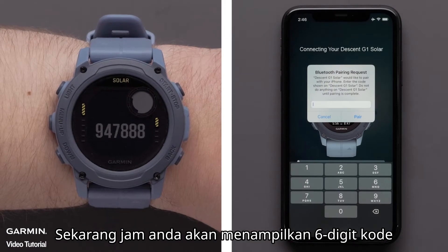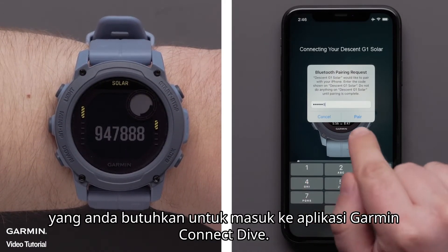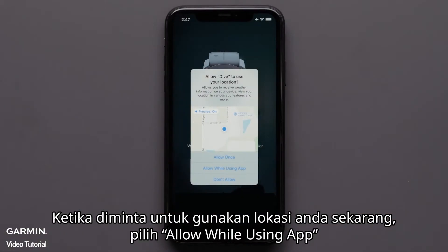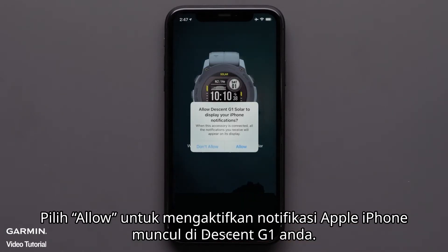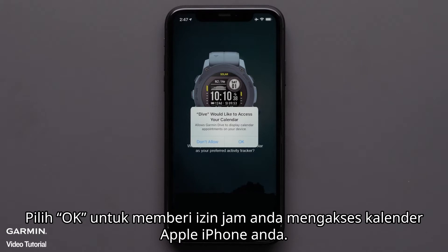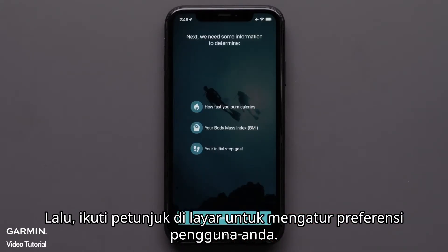Your watch will now display a 6-digit code that you will need to enter in the Garmin Dive app. When prompted to use your current location, select allow while using app. Select allow to enable Apple iPhone notifications to appear on your Descent G1. Select OK to allow your watch access to your Apple iPhone's calendar. Then follow the on-screen prompts to set up your user preferences.